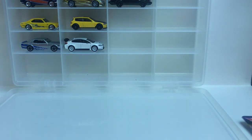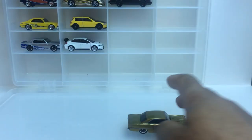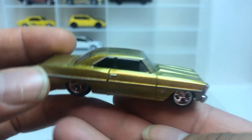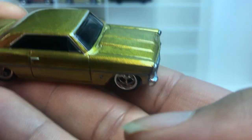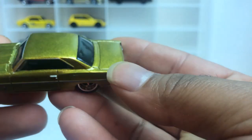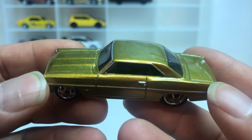Up next, number four, which is the Chevy Nova. This thing is nice too — let's get it open. Nice little wheel spin. Let's take a look at it. I like the color on it; the camera doesn't do it any justice, but look at this thing.